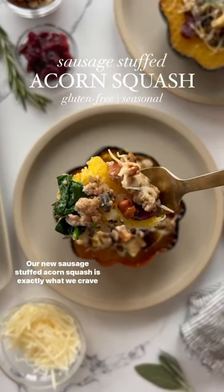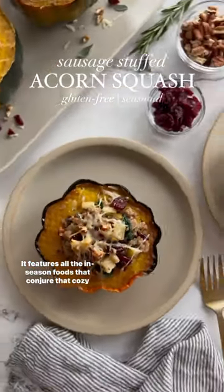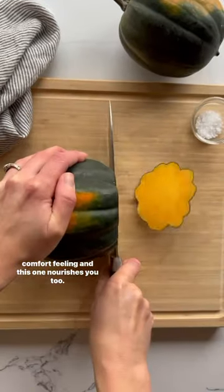Our new sausage stuffed acorn squash is exactly what we crave this time of year. It features all the in-season foods that conjure that cozy comfort feeling, and this one nourishes you too.